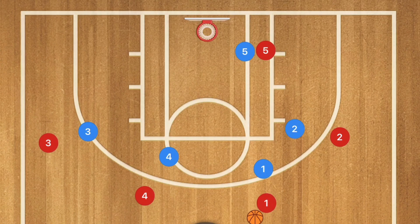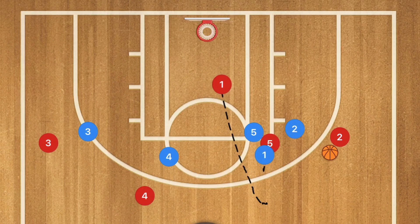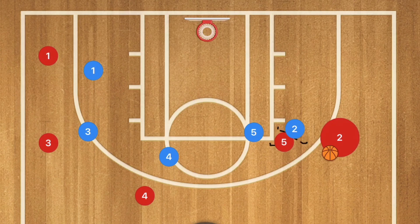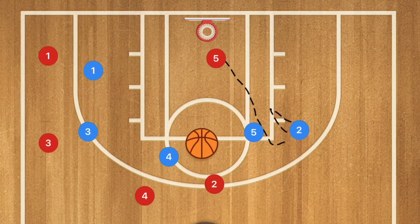Against man-to-man, which is what this offense works best against, player 1 passes to player 2, setting a screen which brings player 5 up as well. Player 1 cuts towards the rim. If player 1's defender gets caught up, there may be a player open in that low post for a lob pass or chest pass for the layup. If not, player 1 clears out to the side, player 5 sets a screen on player 2, player 2 uses that screen, and player 5 rolls towards the basket for a possible three-point shot or pass to player 5 for the layup.